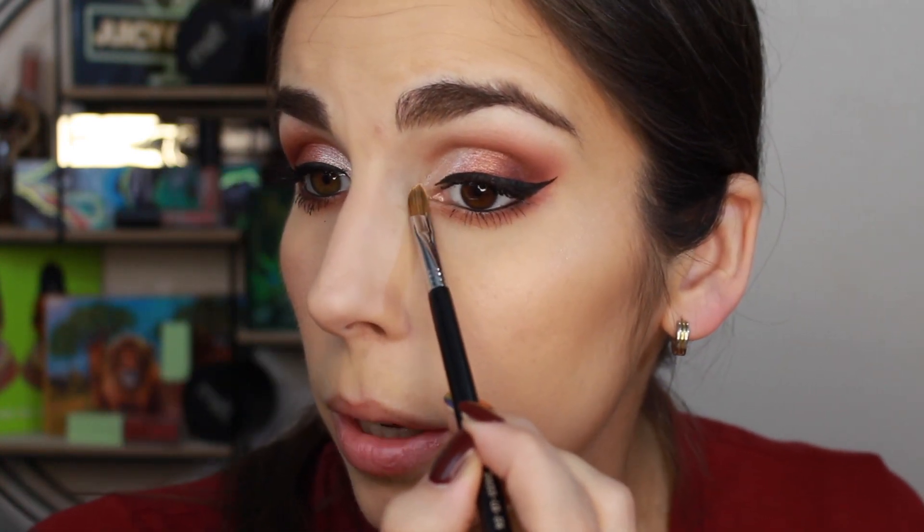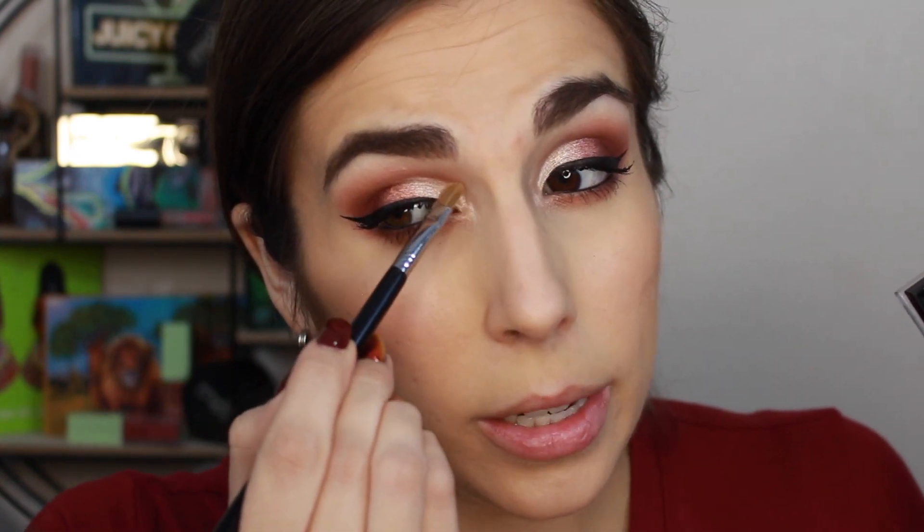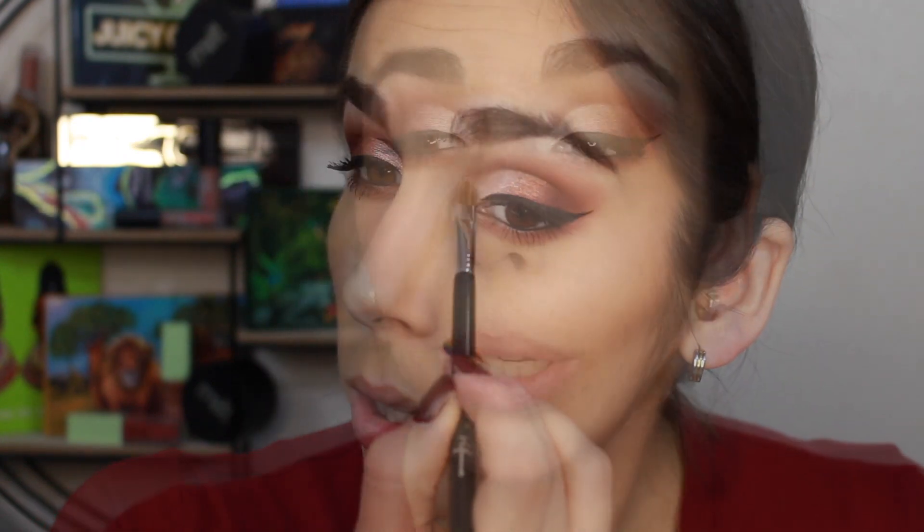Now I'm putting on mascara. I almost forgot inner corner highlight — I always use a really tiny brush, the shader lid E56 from Sigma. I'm taking that champagne shade. Since I used it on the lid, I could just do the inner corner with that same lid shade, but I like to have a different, more intense popping inner corner. So since my light shimmer is already on my lid, I'm going in with what I used on my face today — the CoverGirl TrueBlend Super Stunner in Pearl Crusher — and just applying a little on top, then blending out the edges with the brush.